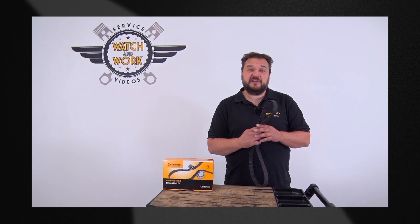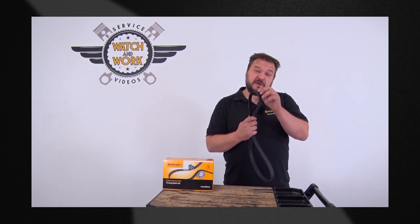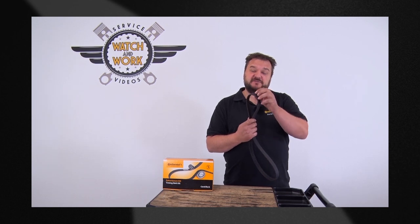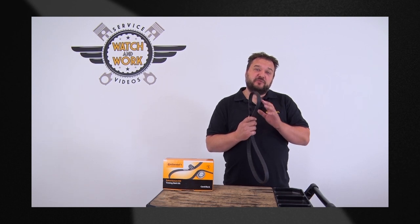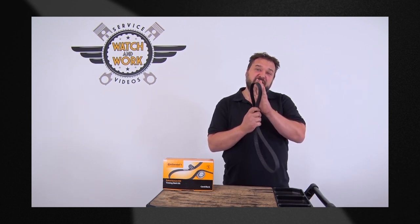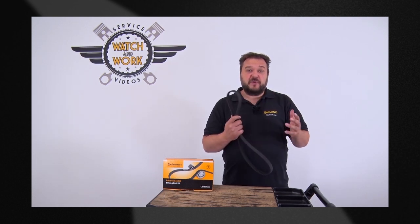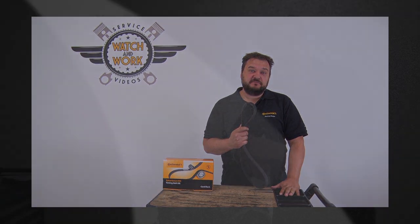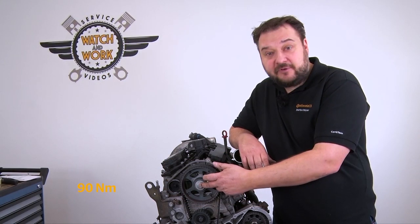Why was it important to over-tension the belt initially? We are dealing with brand new rubber. The rubber teeth are large and first have to be made to conform to the belt pulley. By over-tensioning the belt, we pull the rubber teeth into the belt pulleys. This ensures that the rubber conforms to the belt pulleys and avoids later settling. Now remove all the locking tools, tighten the camshaft sprocket using a torque wrench, and turn the engine over eight times in the direction of engine rotation.